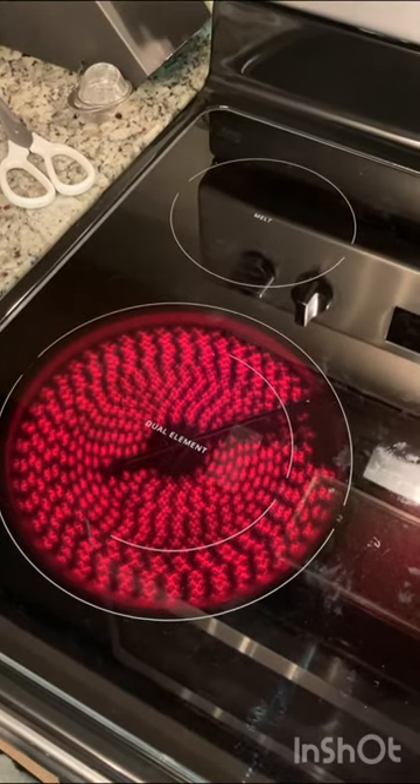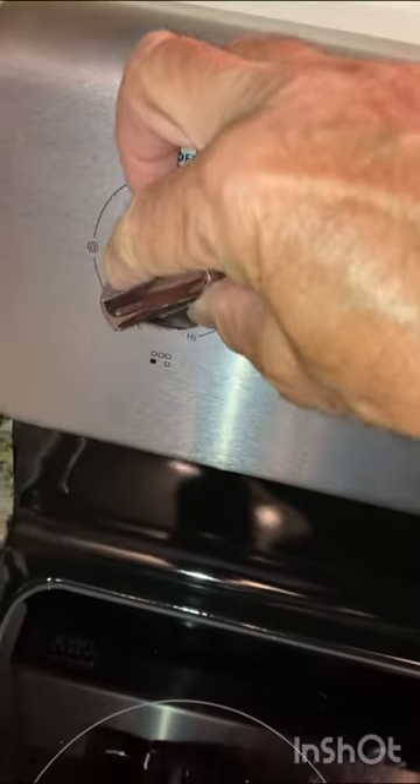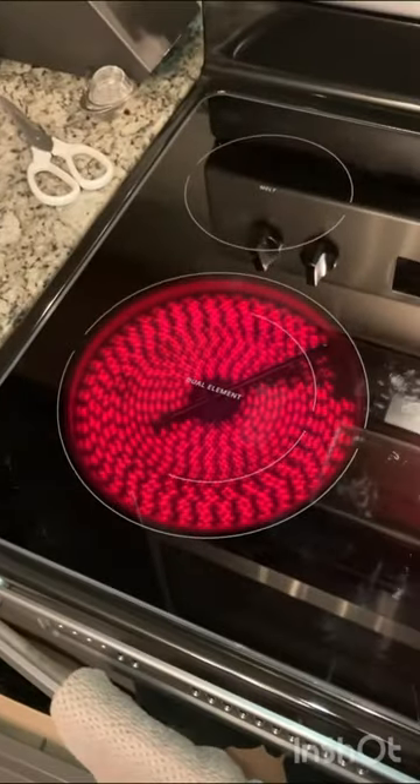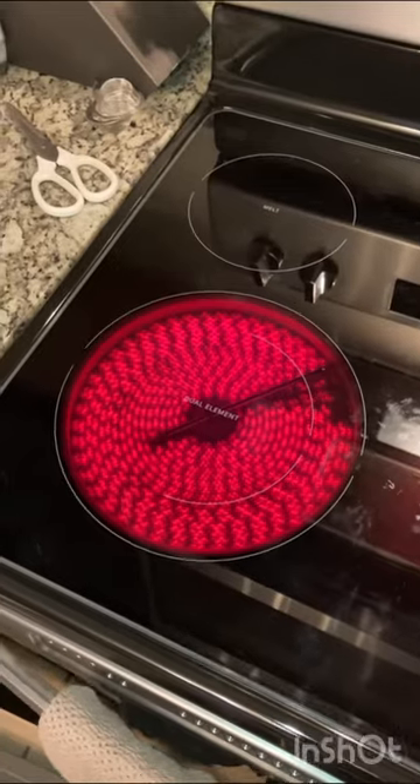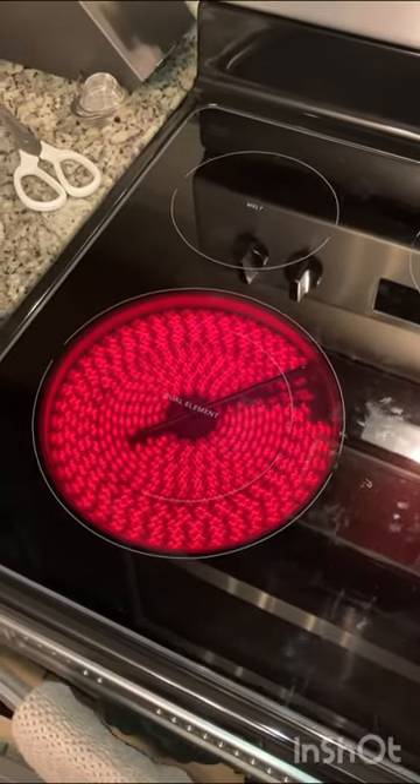There we go, cycling back on and we're set on about the mid-range. If I turn it up to the high setting, you'll see that it's on and it stays on longer. I don't remember if this cycles on and off but it stays on much longer.